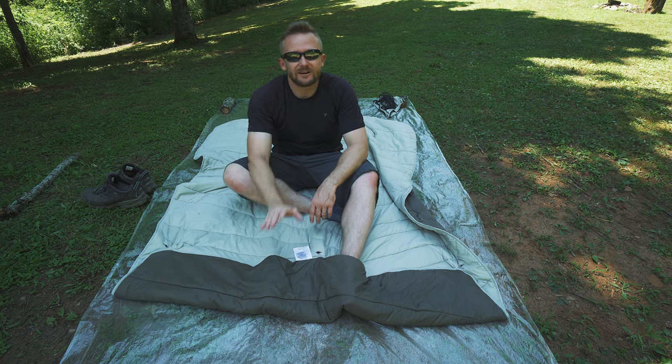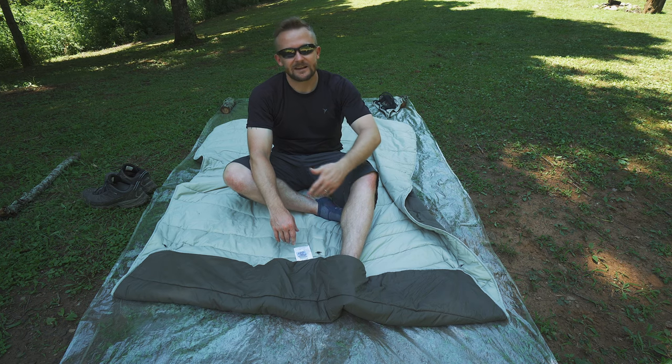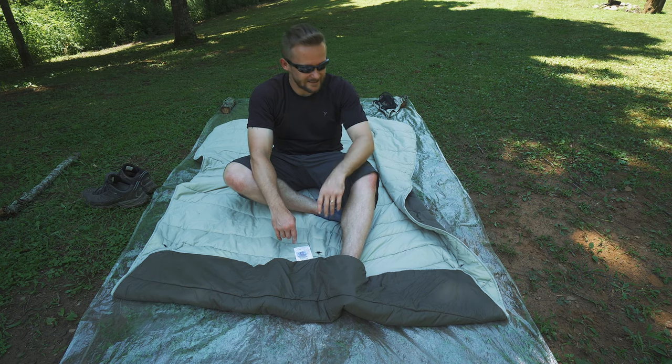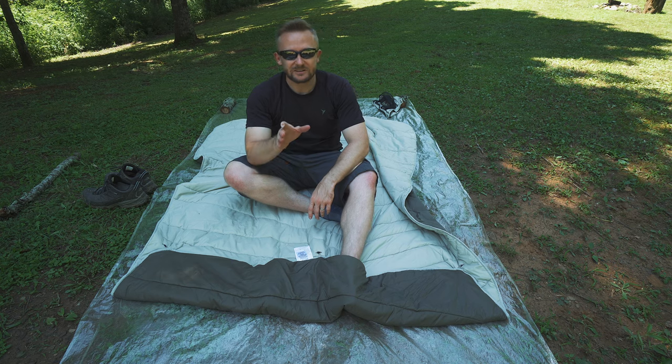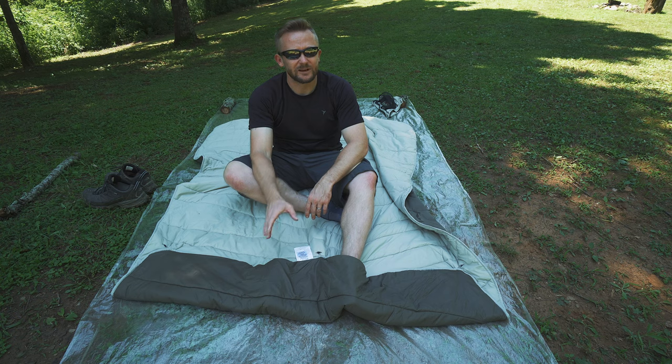Most of the reviews I've found for this product have people using it as a living room blanket — covering up, watching TV on cold nights, that sort of thing. I've been using it for backpacking, and I like it. I really do. There's not much to complain about.